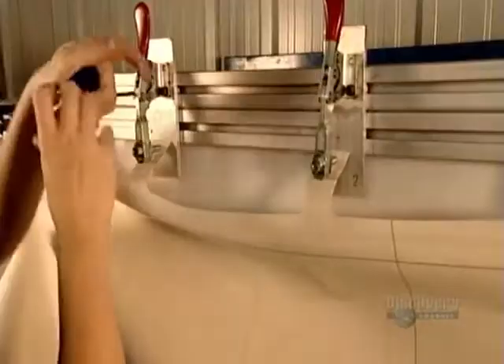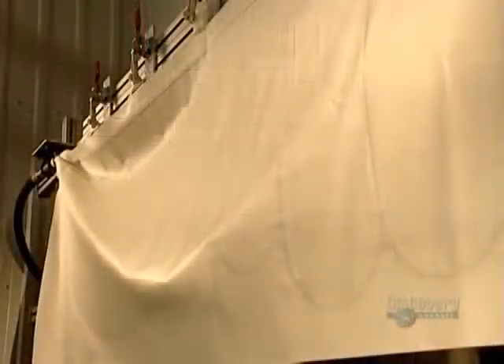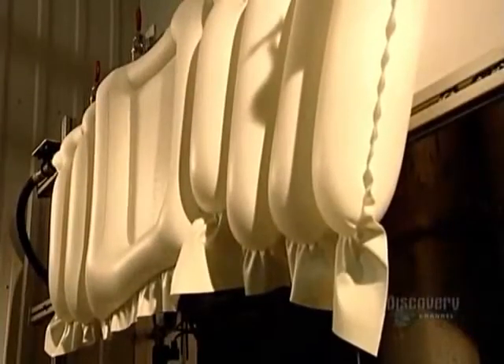Now it's time to test a sample airbag from the production run. And yes — we have ignition.